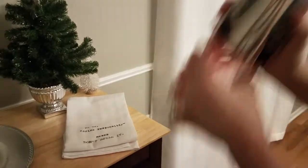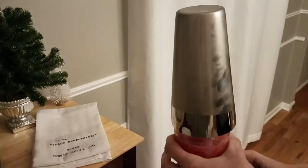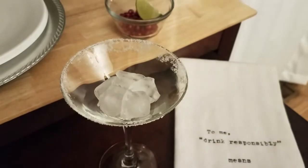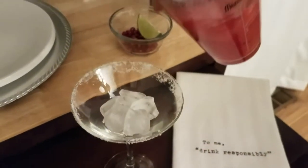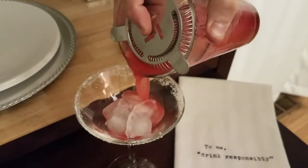When you're done, put the topper on, give it a good shake, then dump it into your cocktail glass. Add the lime wedge and a couple of pomegranate seeds and you're all set.